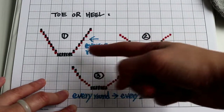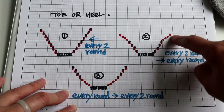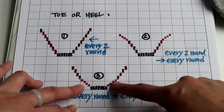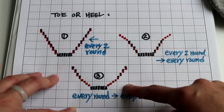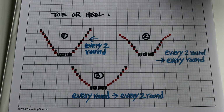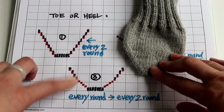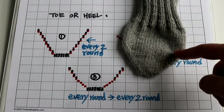The second choice is to have the first half the same as the first one — increase every other round — and the second part you increase every round. That creates a different shape. The third type is the opposite; it creates a more mild, circular shape. I actually like this one better, but any of them will work. For the heels, the number one might be a little sharp, so I like to try number three — more of a curve, not so sharp.